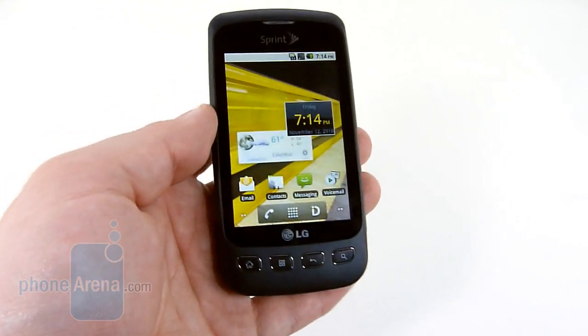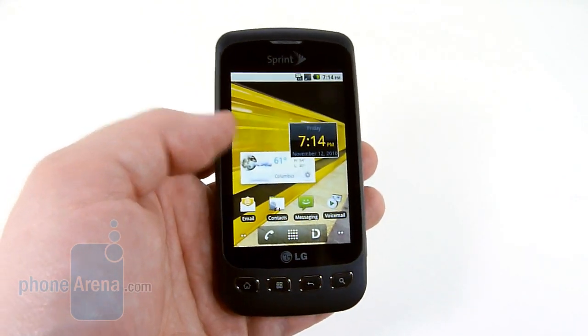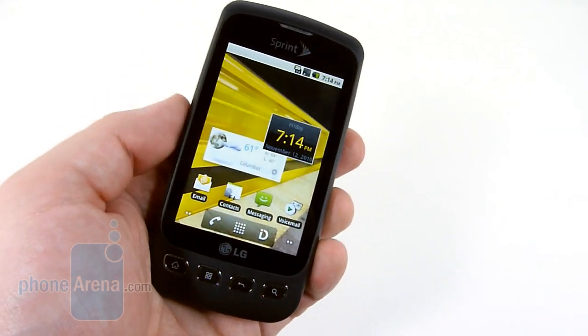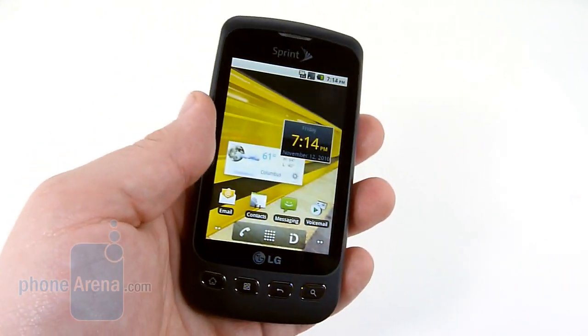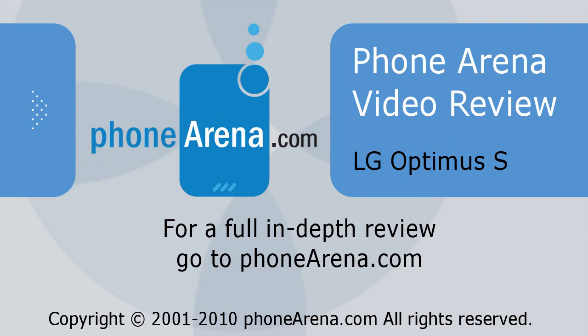All in all, we're very impressed with the Optimus S. The call quality could be a little bit better, but on the whole, we really like it. Our only two gripes are call quality and the camera, but for those looking for a budget Android phone that doesn't disappoint in performance, the Optimus is a great option.